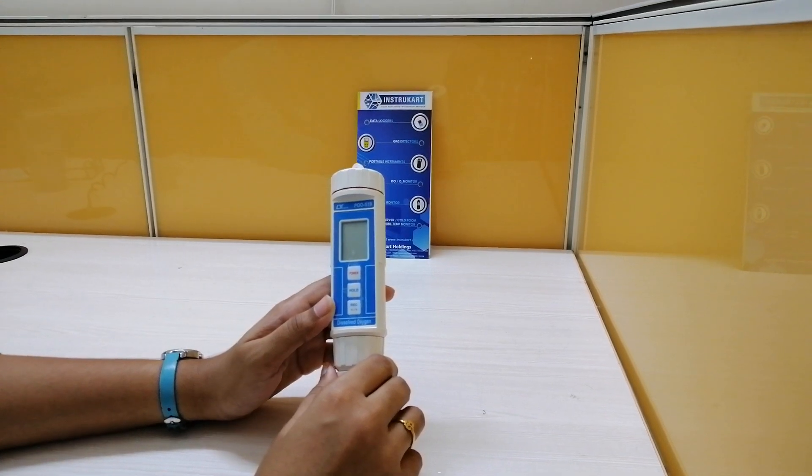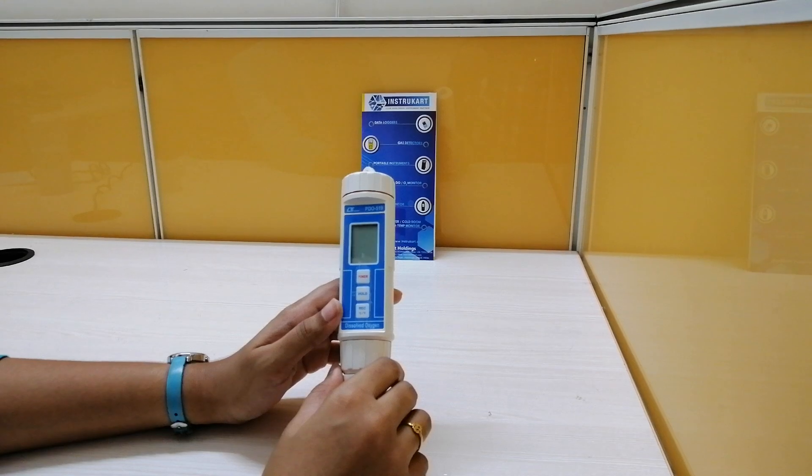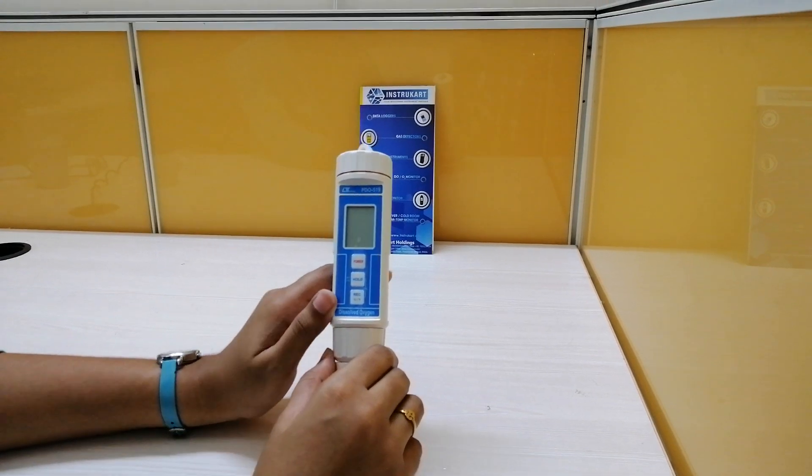Coming to the accuracies: dissolved oxygen is plus or minus 0.4 mg per litre, and oxygen in air is plus or minus 0.7%. Coming to temperature, it is plus or minus 0.8 degrees centigrade.